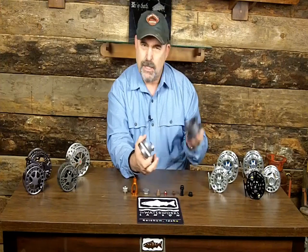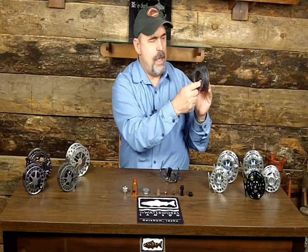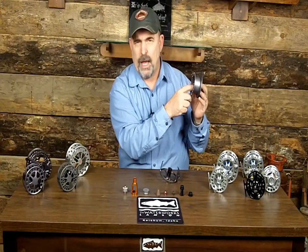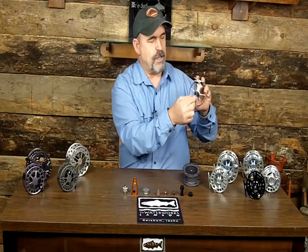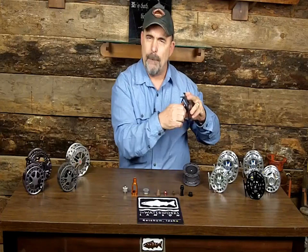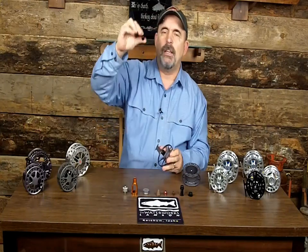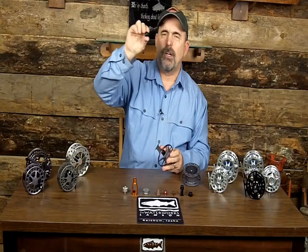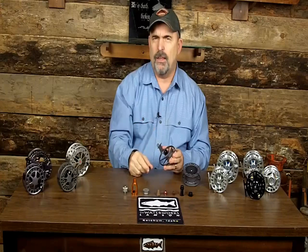That exposes the spool, and you'll see the little clicker right there. Some people don't like the clicker — you can actually remove it if you want. What we have here is just a little gear, and that's what the clicker makes its noise with. There's a little nut with the gear on it, and it's got a little O-ring that keeps moisture and debris from getting inside the gear.